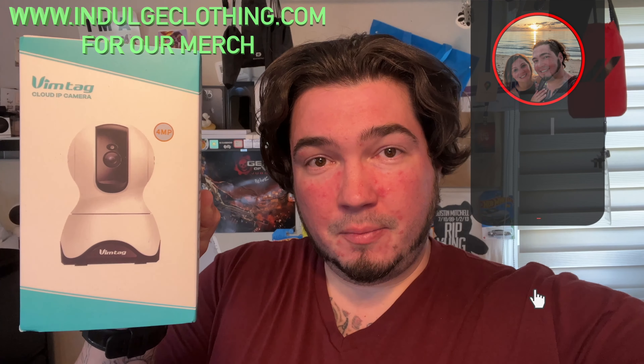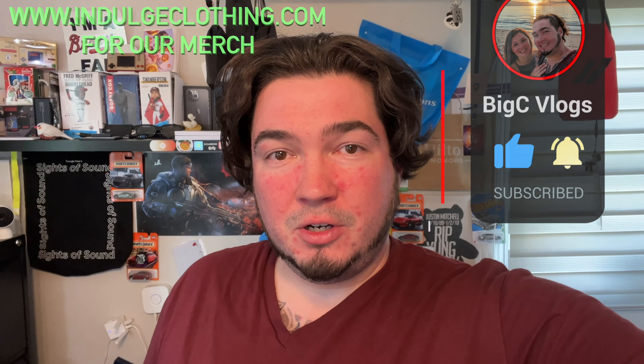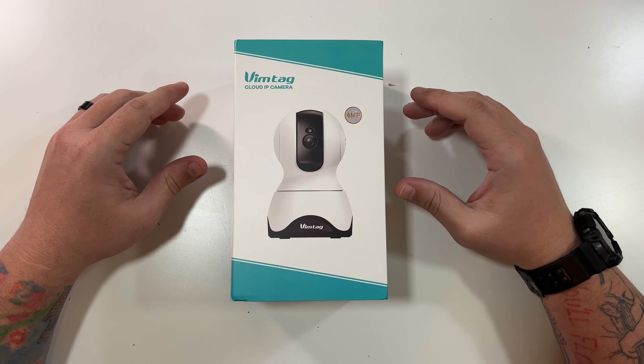All right, today we're back with another home security camera. This is an indoor PTZ camera which is actually great to be used as a pet camera. It's from my friends over at Vimtag, who sent us a camera one time before and now wanted us to create a video on their Vimtag pet camera. We're going to get on the overhead rig, unbox this four megapixel Vimtag camera with pan, tilt, and zoom, then go through the full setup process within the app, and show you some audio and video clips directly from this camera. Click like, click subscribe, indulge in your life at indulgeclothing.com for the merch, and let's check out this Vimtag pet camera.